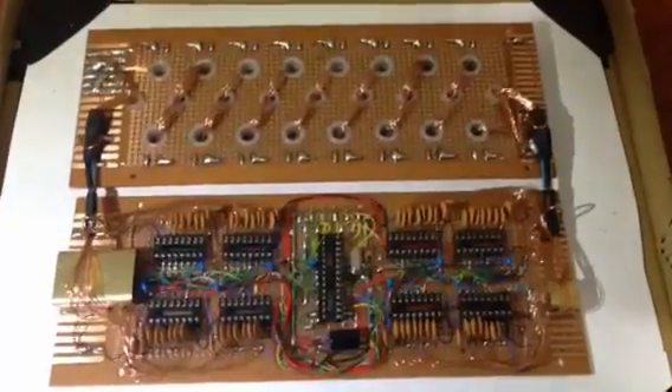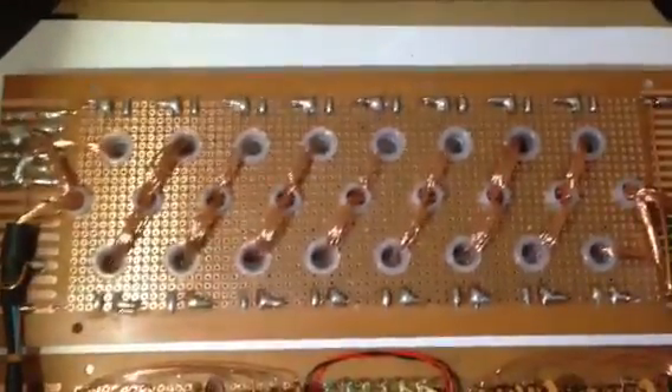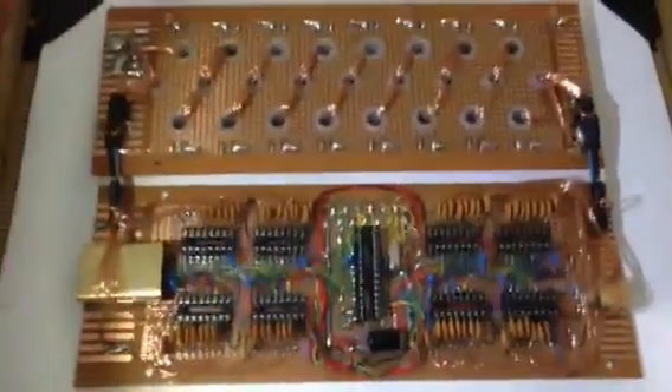There are all the address lines connected through to the shift registers. Now it's on to the 16 wires connecting the transformer primaries through to the brass pins, and that's really the hardware done.